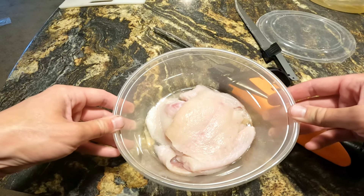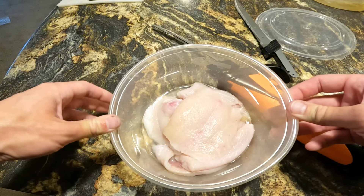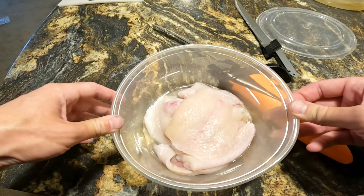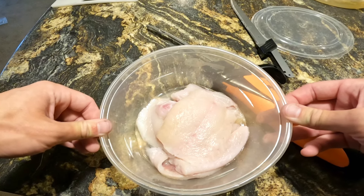If you guys love this electric fillet knife, by all means drop a comment in the section below. If you don't, go ahead and drop those comments too. If you liked the video, if you wouldn't mind liking it, and if you want to see more videos like it, if you wouldn't mind subscribing, that'd be greatly appreciated. Till the next one.